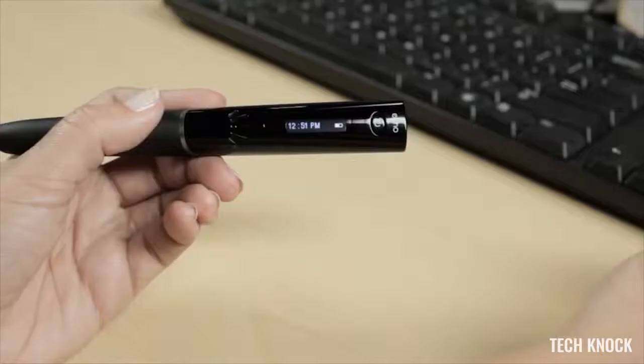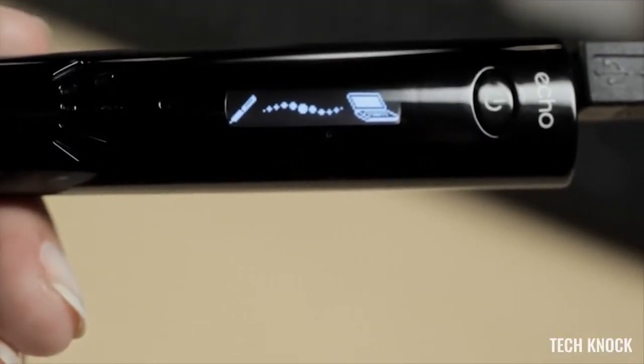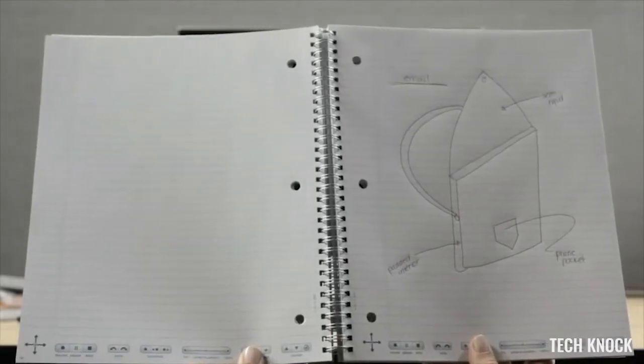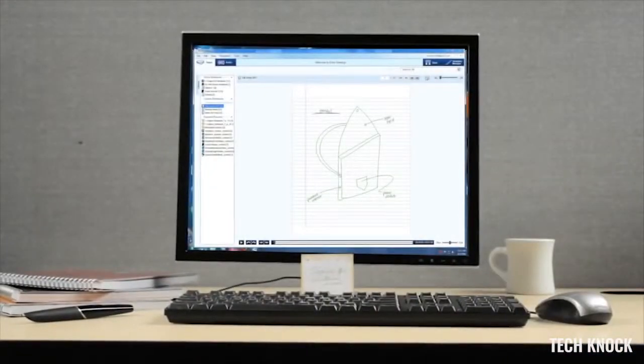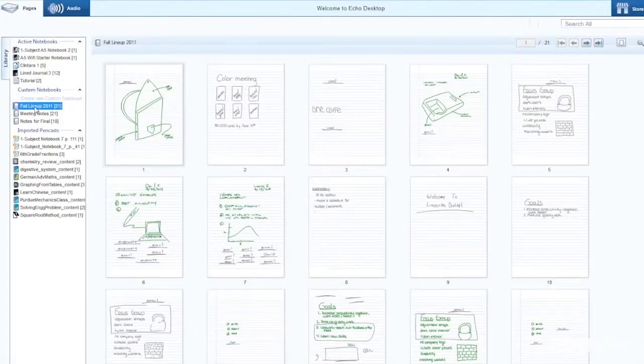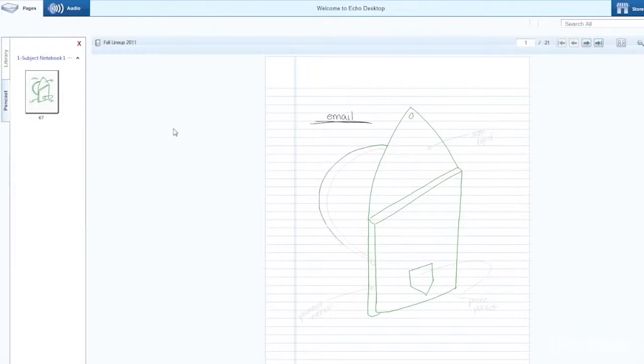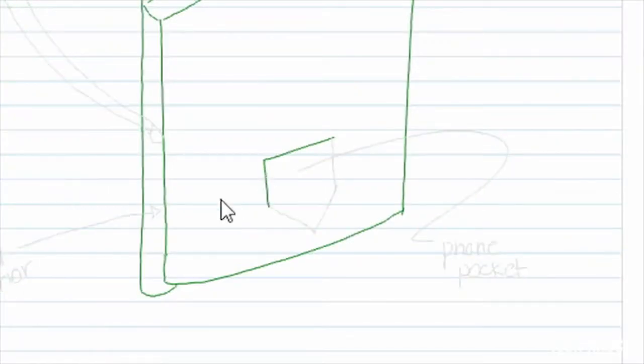You can jump forward or go back to notes from days, months, even years ago. The Echo Smart Pen connects to your PC or Mac computer by USB cable to transfer your notes and audio to Echo desktop. After the transfer, your digital notes and audio come to life as an interactive document called a pencast. Pencasts allow you to hear, see, and relive your notes exactly as they were recorded.